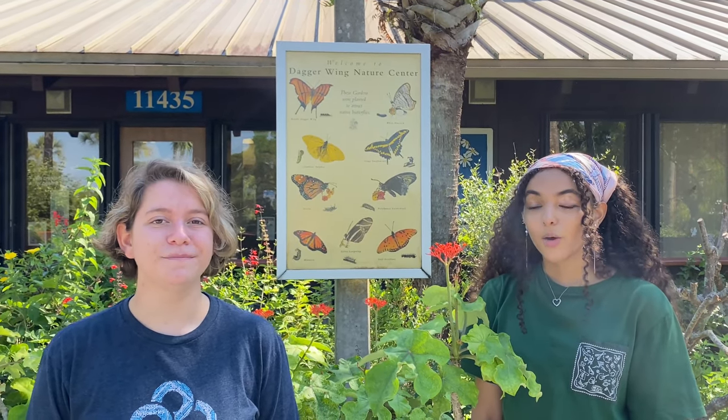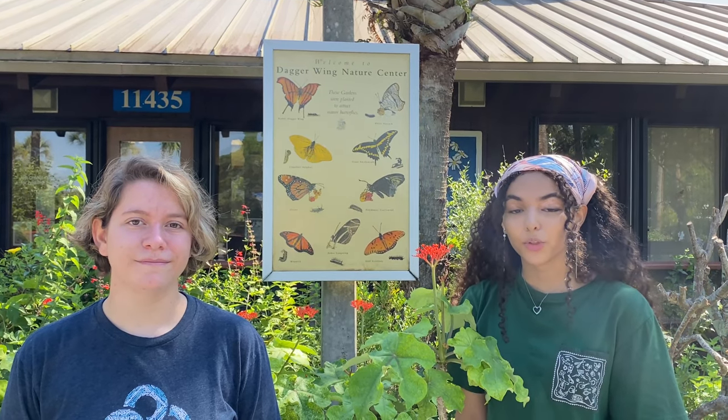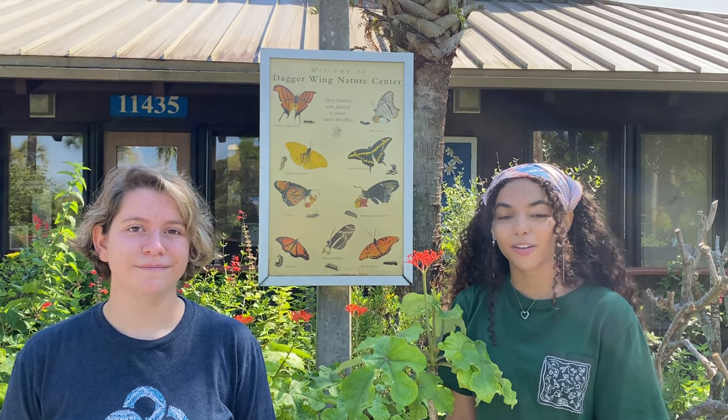Hello, I'm Mallory Thomas. I'm Alyssa Jiggins. And we are both founders of Nome, which was recently funded by Philanthropy Tank in April. We are here today at Daggerway Nature Center to wish everyone a happy National Compost Day with a short video of how to compost in your own garden.